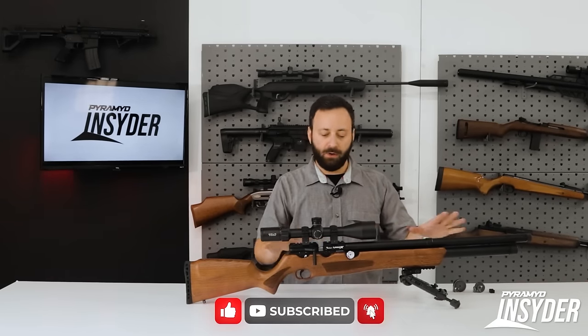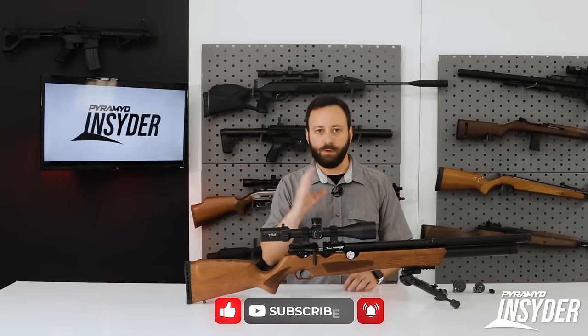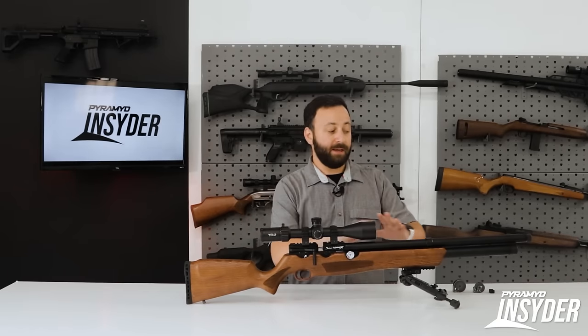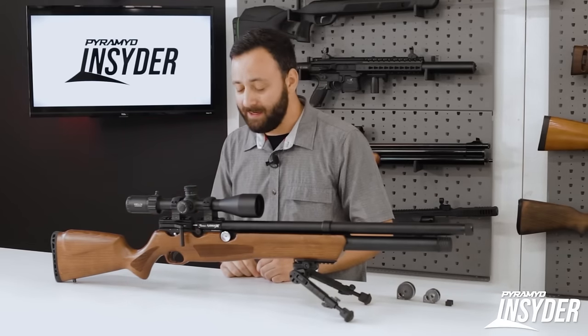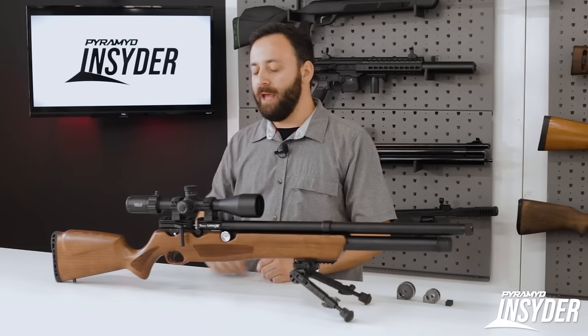The barrel kits are going to come with everything you need. So if you buy the gun and want to change calibers later, you buy the barrel kit. It's a fully shrouded barrel setup — you just swap that over, swap the bolt probe, and it even comes with a magazine. So pretty much everything you need to get shooting in that new caliber right away.